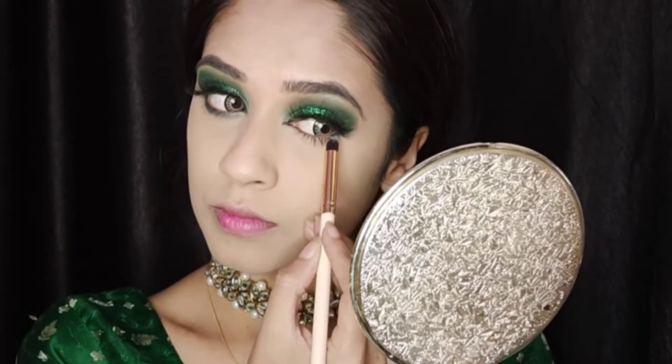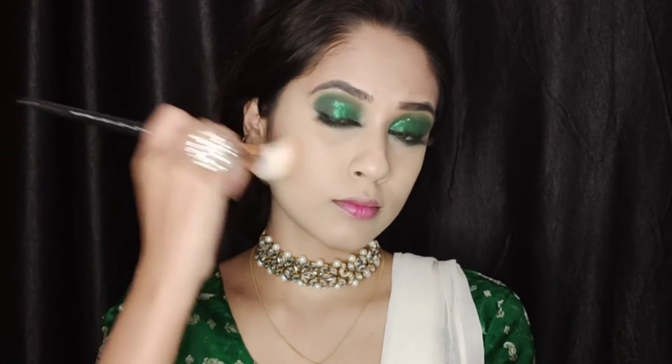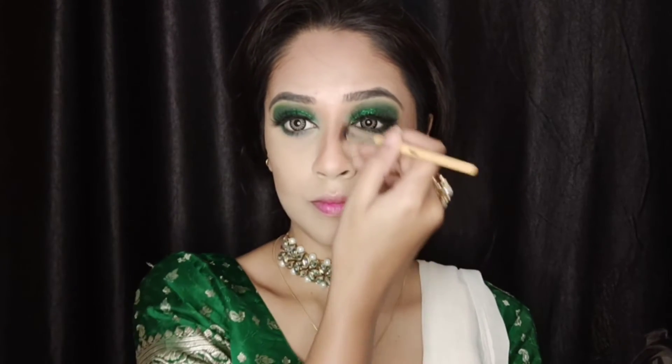I've also done my lashes and mascara off camera — that's basic, you guys can do it yourself. Moving on to contour, I'm using my all-time favorite the Max Factor contour powder, contouring my cheekbones, forehead, and nose. I'm using a small precise angle brush to contour my nose, and don't forget to contour your jawline too.